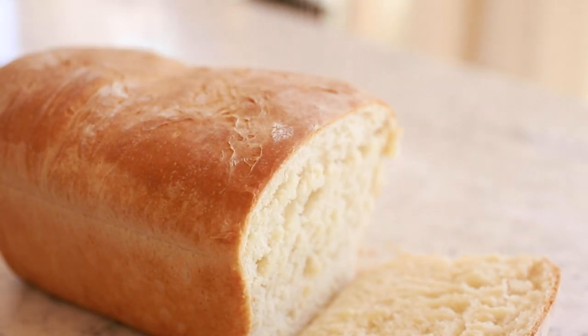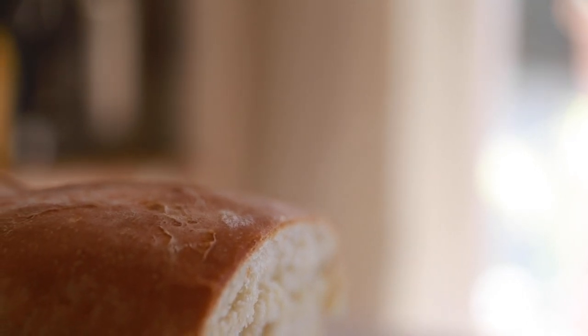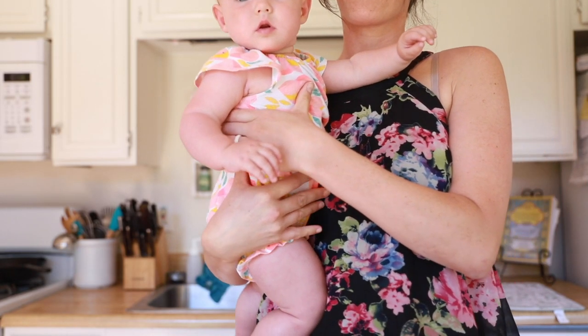It's homemade, it's baked fresh, it's piping hot. It is simple sandwich bread. Ladies and gentlemen, join us this week in the kitchen as we share with you this simple sandwich bread recipe that is absolutely delicious and totally foolproof. Seriously, anyone can make this bread. Let's get started.